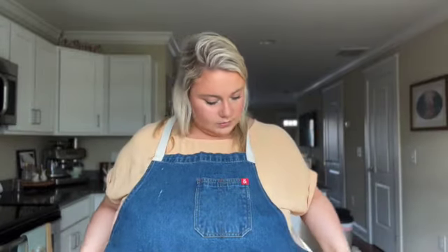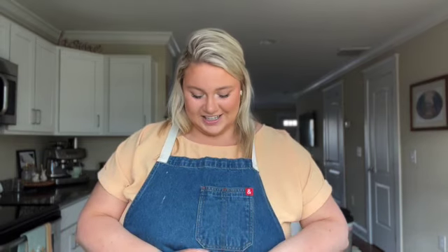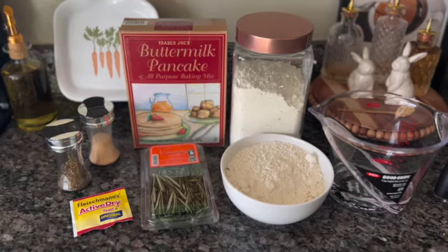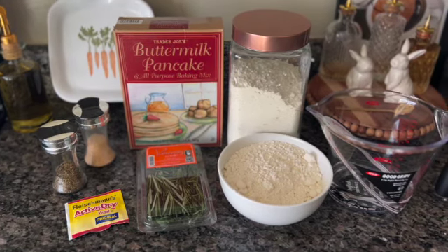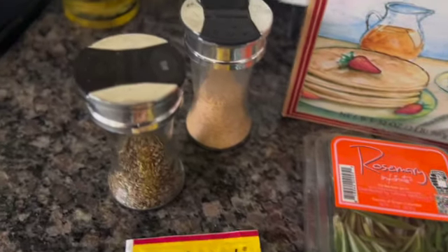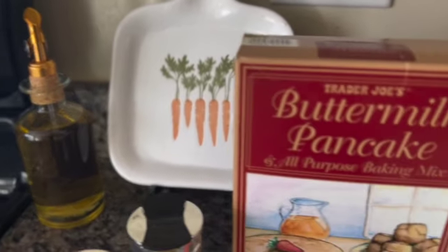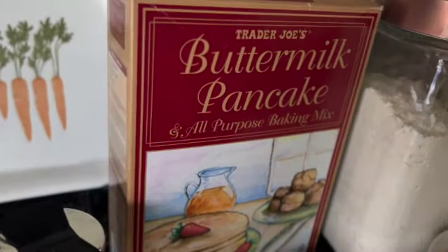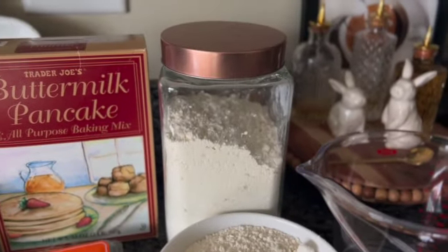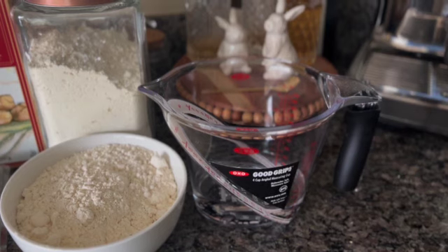My mom actually got me this apron — I really like it because I can tie it in the front. Thank you, Mom, if you're watching! All right, I have laid out all of the ingredients. I'll leave the recipe down below in case you guys want to follow along. For this recipe, you need two cups of Trader Joe's baking mix, one teaspoon of garlic powder, one teaspoon of whole rosemary chopped, one half teaspoon of basil flakes, one packet of yeast, three-fourths cup of warm water, and three tablespoons of good olive oil. I also decorated the top with some tomatoes, one onion, and parmesan cheese.